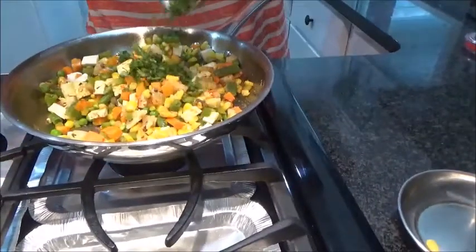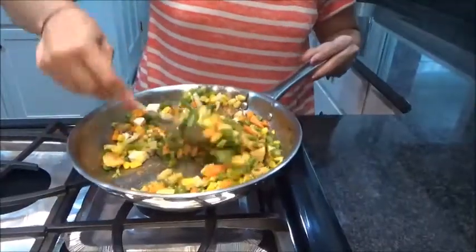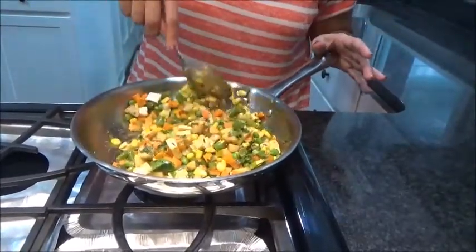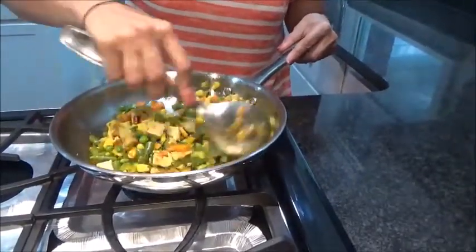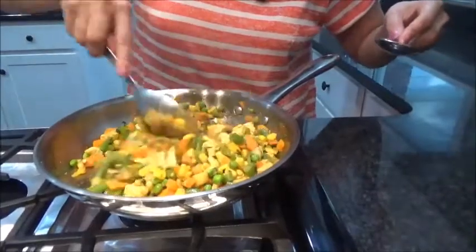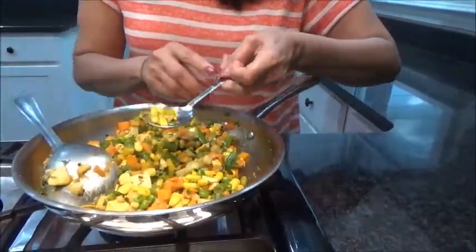And coriander leaves. Looks very colourful! Now cook it — it's all boiled so we don't have to cook too much, and we want to keep the vegetables dry because we are stuffing them into the pastry. Before stuffing, make sure you taste a little bit so you can add anything more if needed. Perfect. I will allow it to cool for about 5 to 6 minutes.